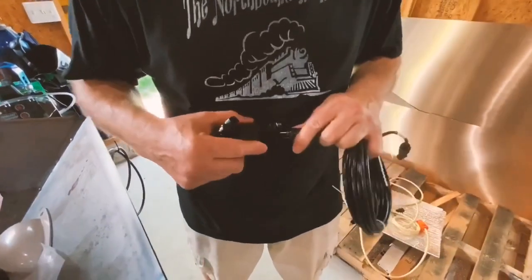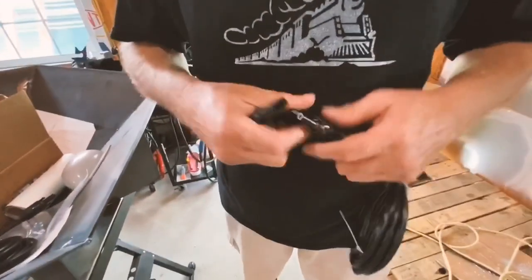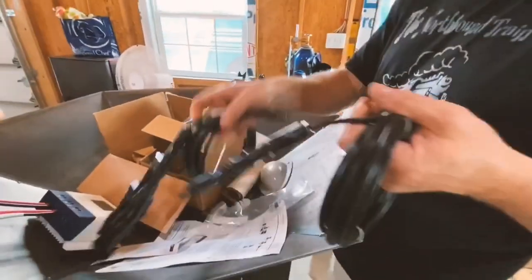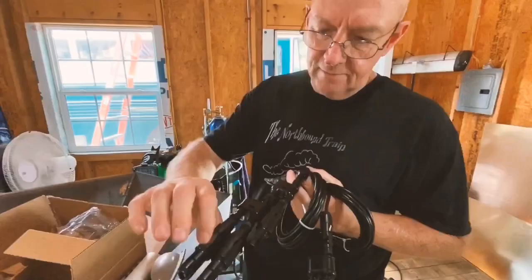So you take your 15-foot wire, connect it to the branch connectors, connect the branch connectors here, and then the three panels connect pretty quick. This is for grounds, this is for positive, and this has got all the fuses on.